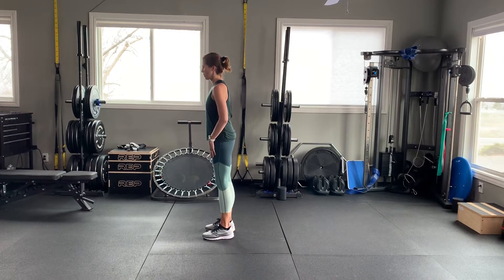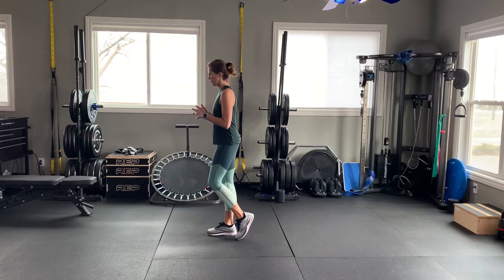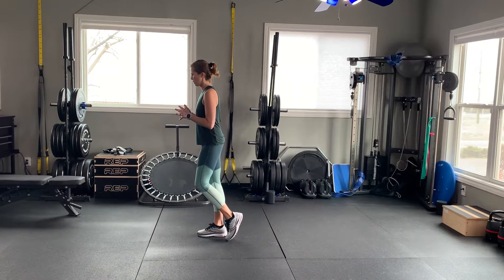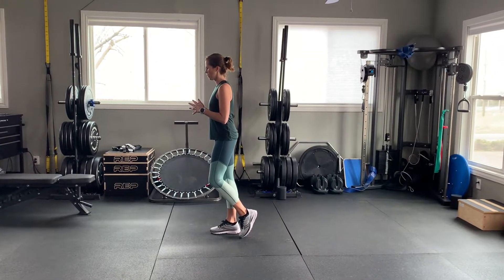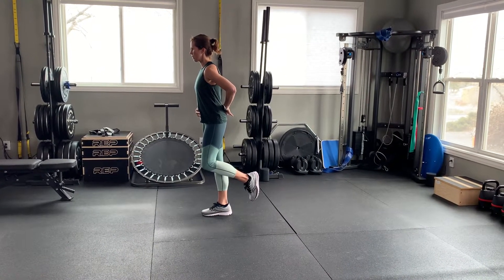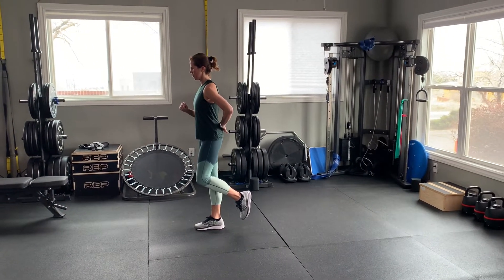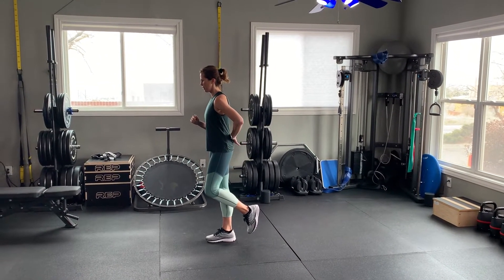Once you get to the point where you can easily do 10 reps and it feels really good, you can start to pedestal one leg so you have the toe just on the ground and then lift the leg all the way up. This is working on balance and ankle strength. A lot of good things are happening here, so while it seems simple it is doing a ton.